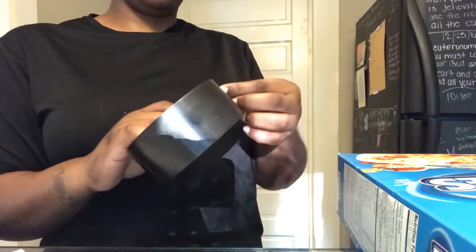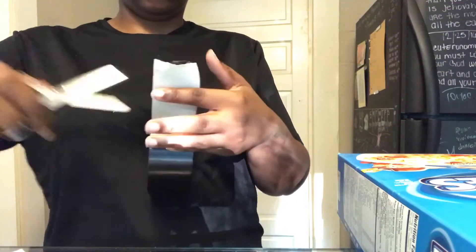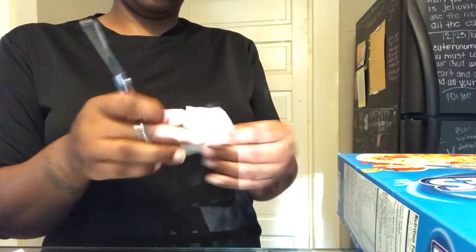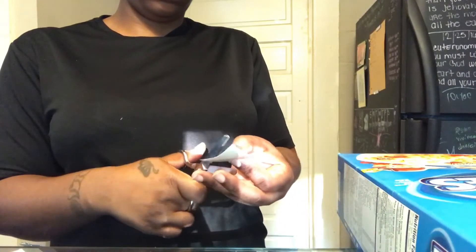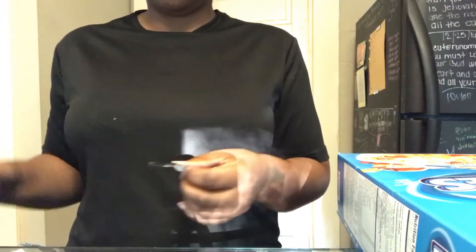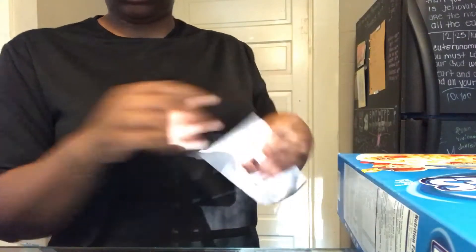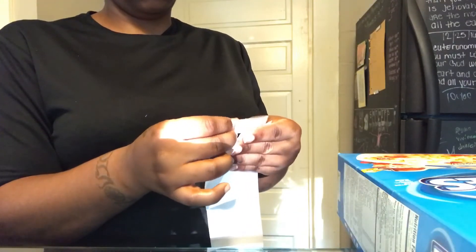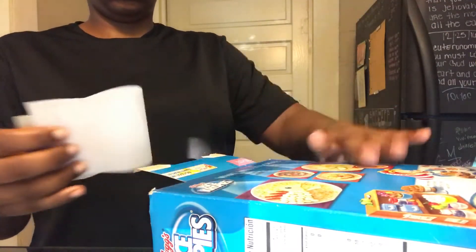I'm just making sure that it's the same size. Now I'm going to take two pieces of tape and put one on each end of the white paper and stick it in the bottom of the box. I just kind of fold the paper up to slide it in the box a little easier.